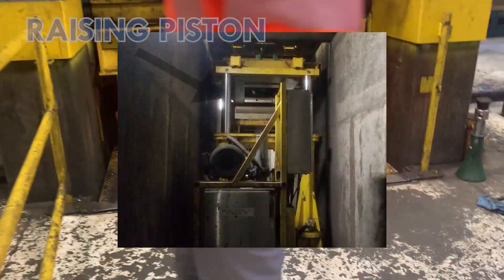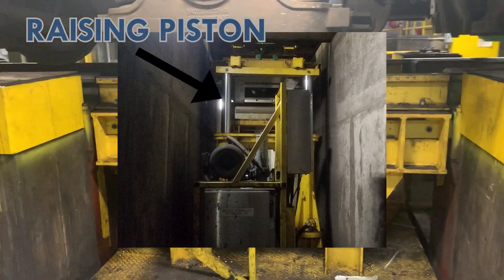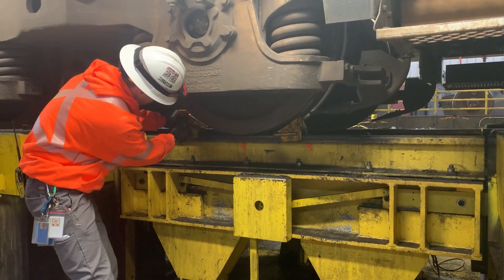There is a small piston that comes up that will support the heavy end, or the fixed end, of the traction motor. We will chock the wheels at that point so the traction motor cannot roll.